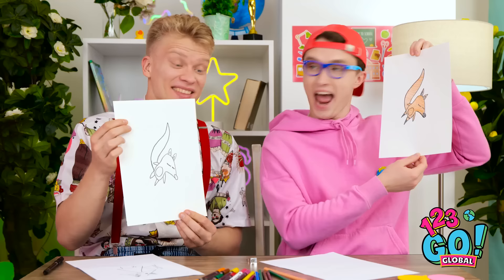No way! It looks just like mine! It's amazing! Great minds think alike, huh? We're so talented! Put it there, buddy! This is why we're besties!